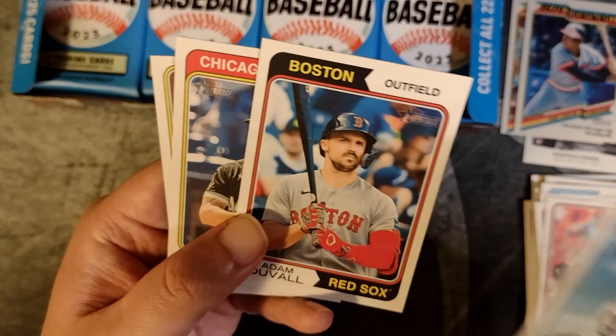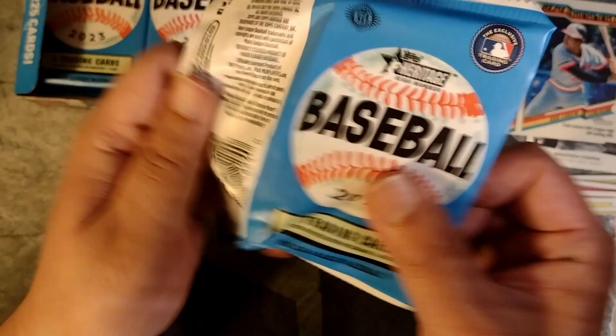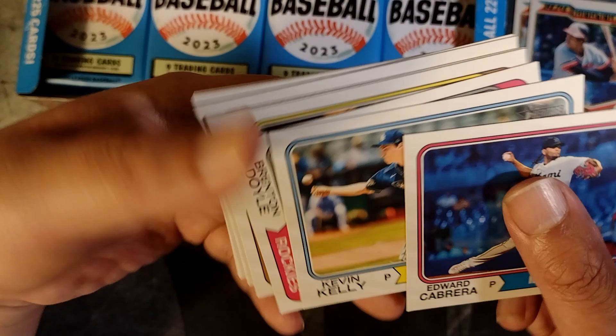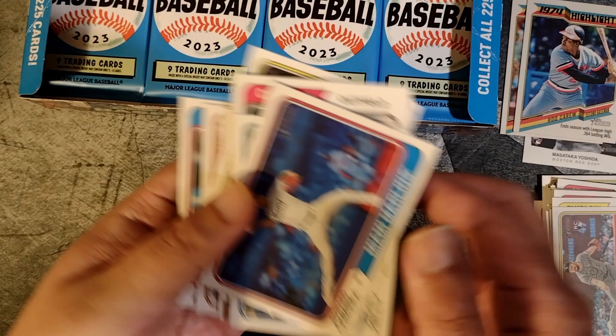Taj Bradley, Adam Duvall, Sebi Zavala, Jesse Scholtens. I don't recognize a whole lot of these players — that's kind of how high number goes with this set. Hopefully there will be a few cards in here in the base set that are worth pulling. Edward Cabrera, Kevin Kelly, Brent Doyle, David Dahl, Lorenzen, David Bednar, David Peterson, Matt McLain rookie, and Luis Arias. Yeah, pretty close to .400 this season — I think he finished somewhere around .360. What a great year. Next pack.